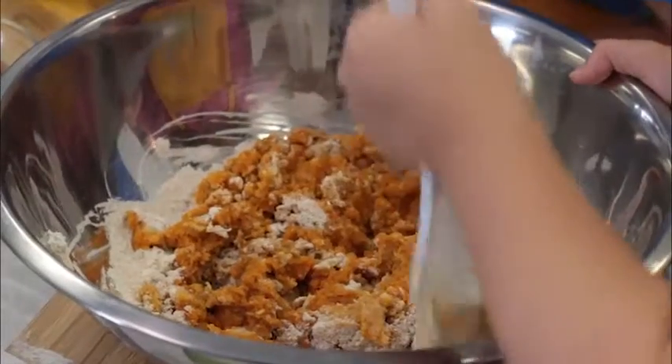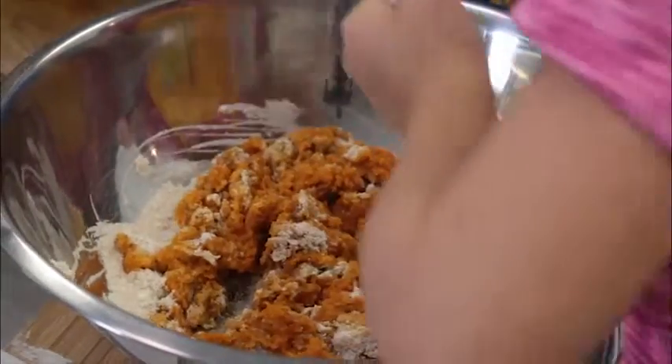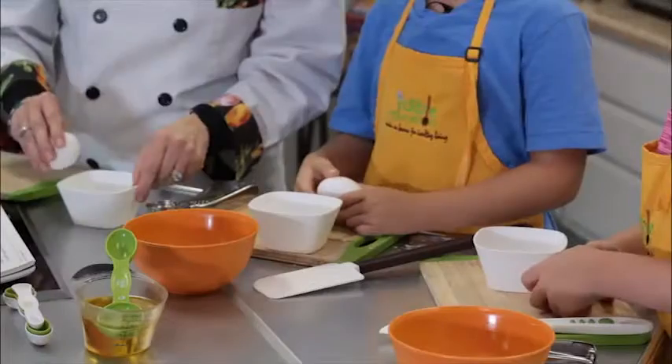In a medium bowl, combine sugar, pumpkin, ground sugar, olive oil, and egg.